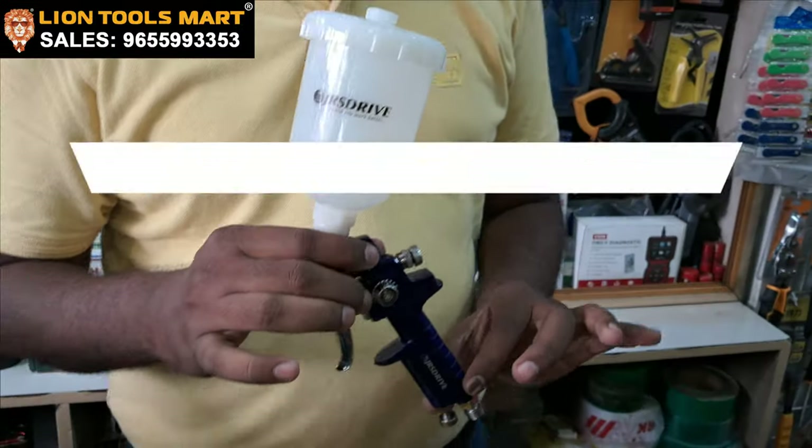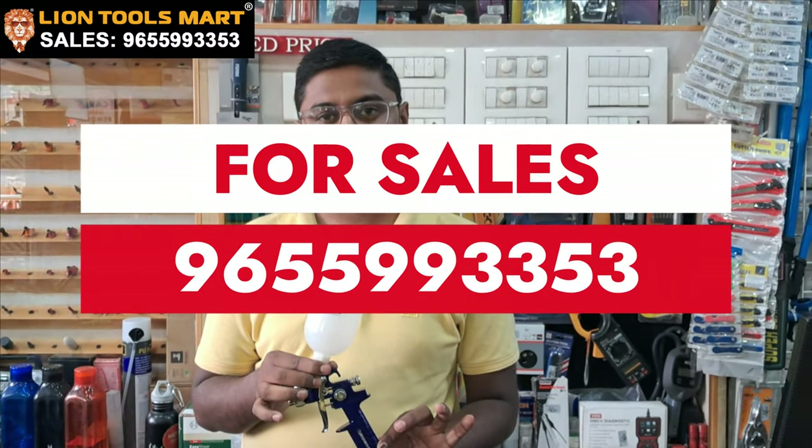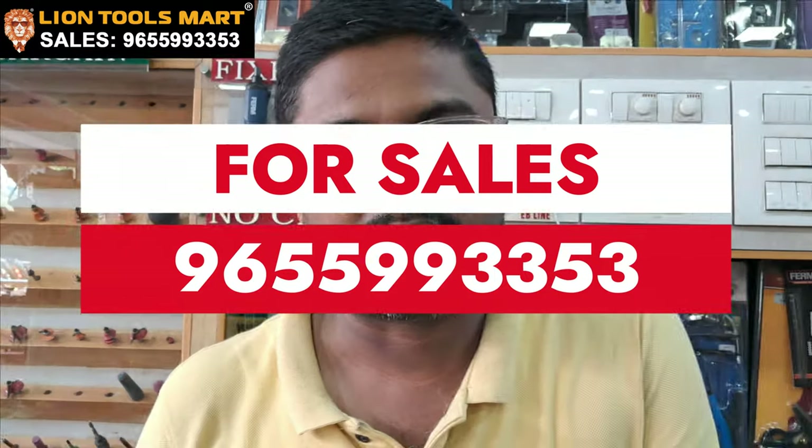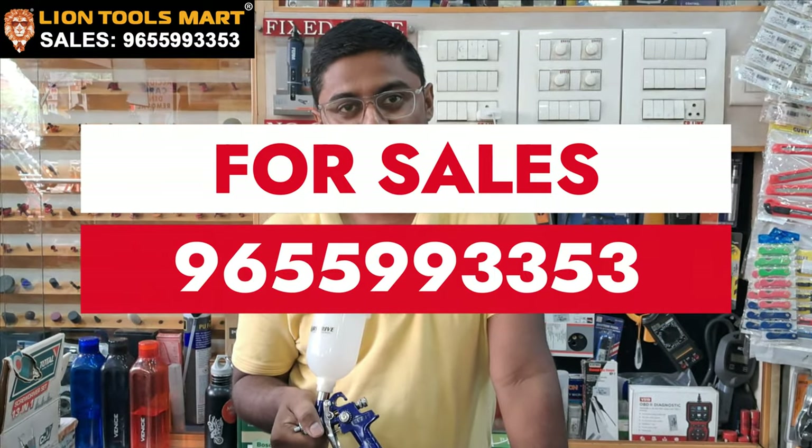We will use all spares. We will use the Line Stool Mart service and product. We will look at the working video.